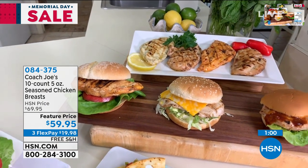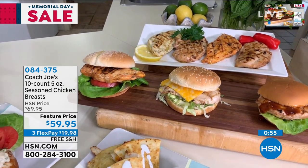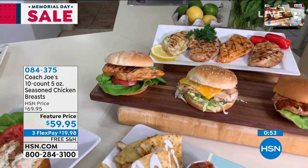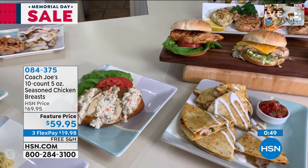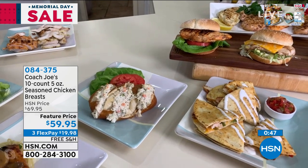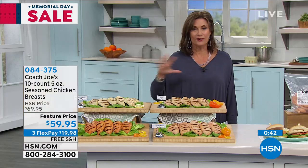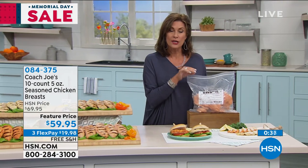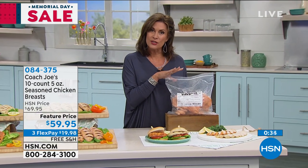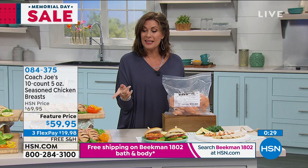We did so many different things because we want you to think outside the box. We have two rice bowls using just one chicken breast — a nice amount of protein per bowl with rice and whatever vegetables you want. We made a chicken salad appetizer and also topped it with sliced chicken. If you have any leftovers, chop them up or pulse in your food processor for a delicious chicken salad. We even put the chicken on Coach Joe's pretzel bread from hsn.com for a fun little appetizer.